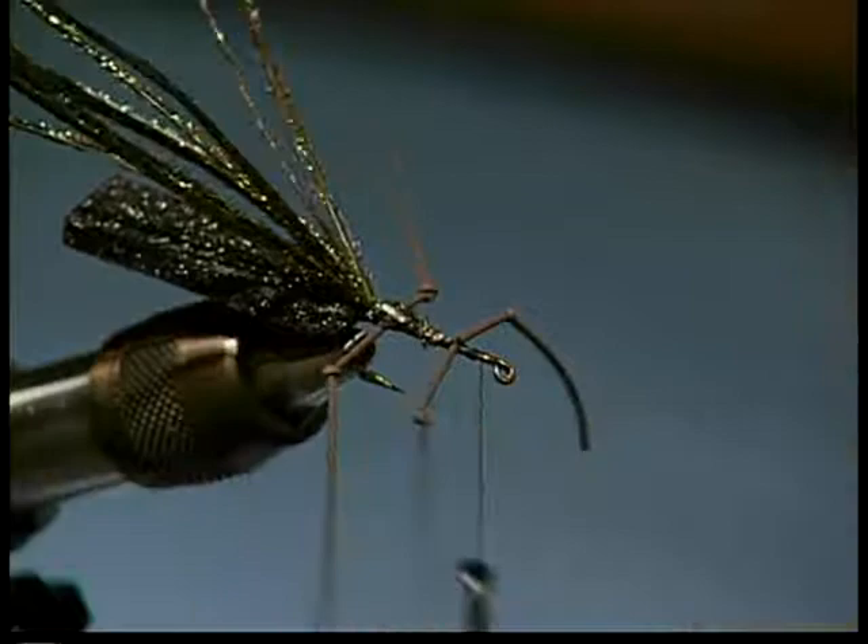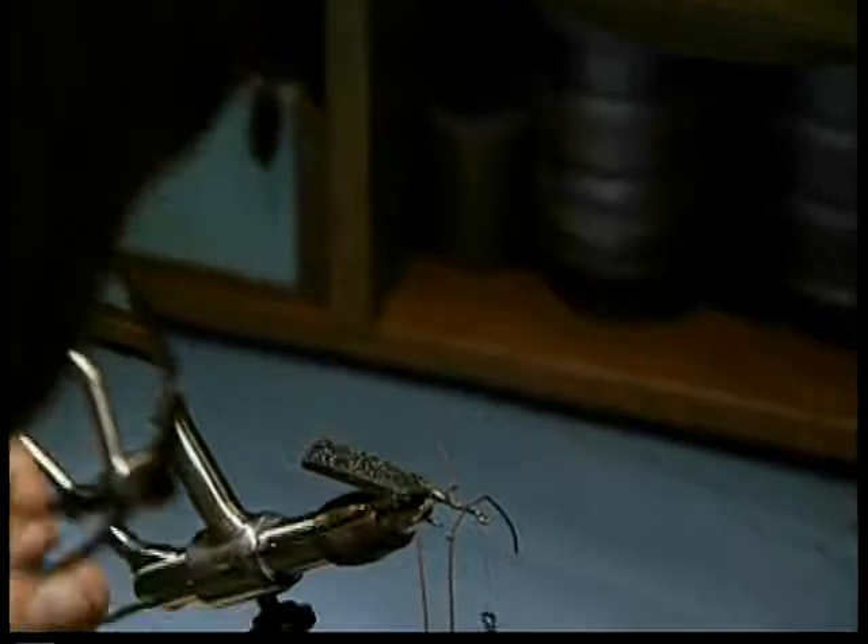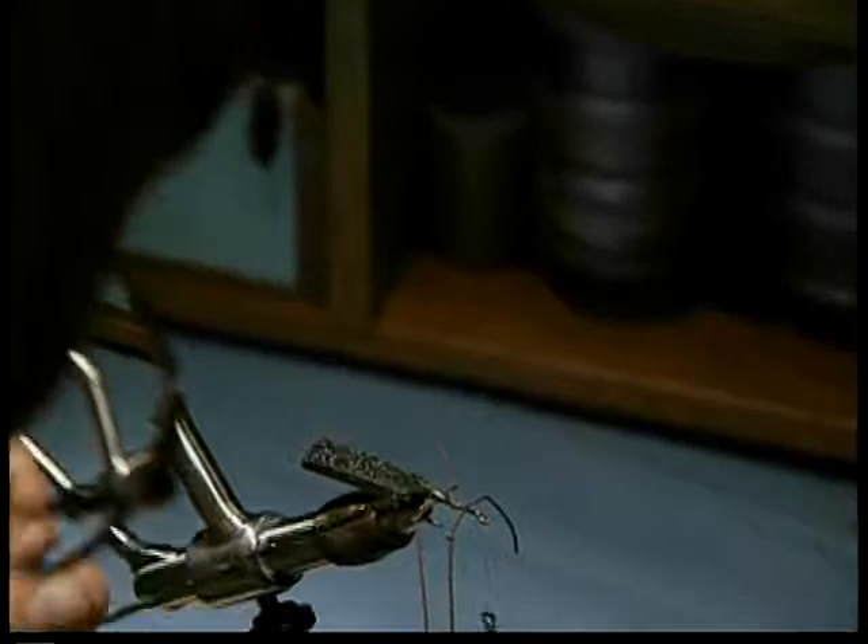We're going to take our peacock curl, give it a twist or two, keep it all together — get that stuff to twist. And we'll start wrapping it, moving forward, just behind the legs, then in front.